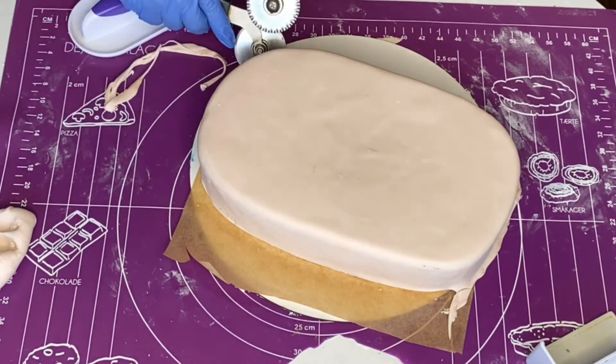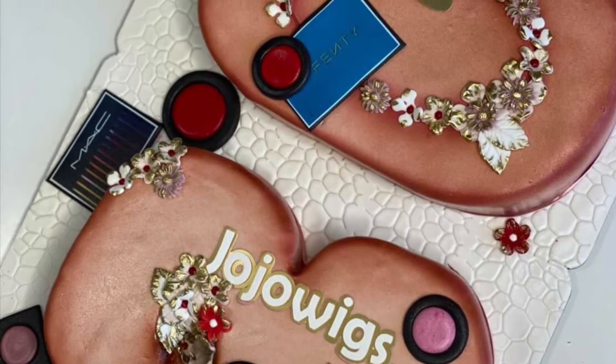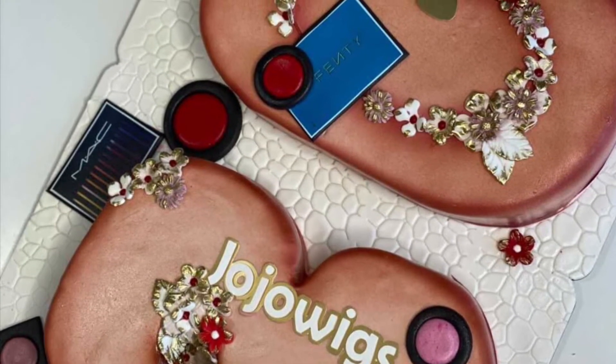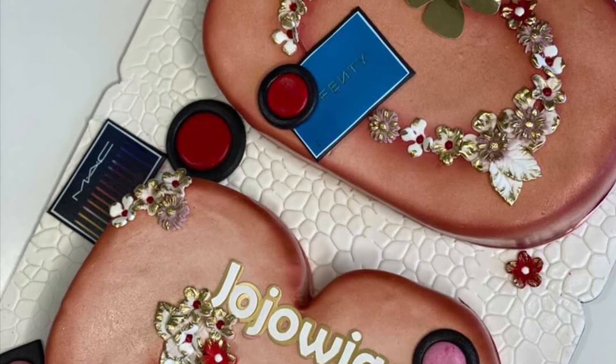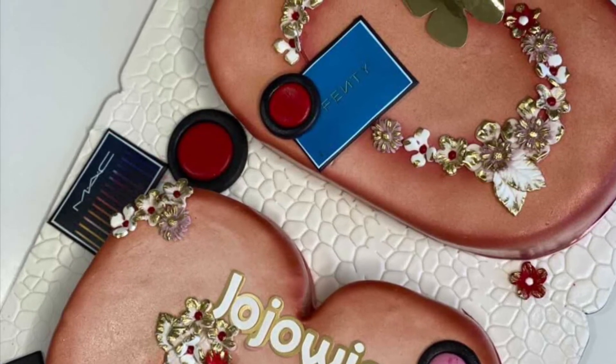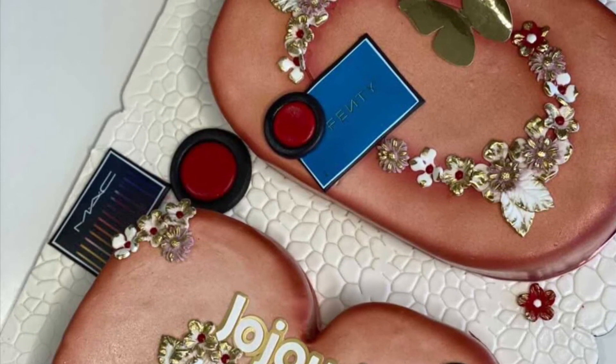This is my number zero cake shape, and all I have to do is add the other decorations. When I was done, this was my three and this was my zero — it was such a pretty cake. I hope this video is useful to you. Give me a thumbs up, subscribe to my channel. I love you guys and I'll see you in my future tutorials, bye!